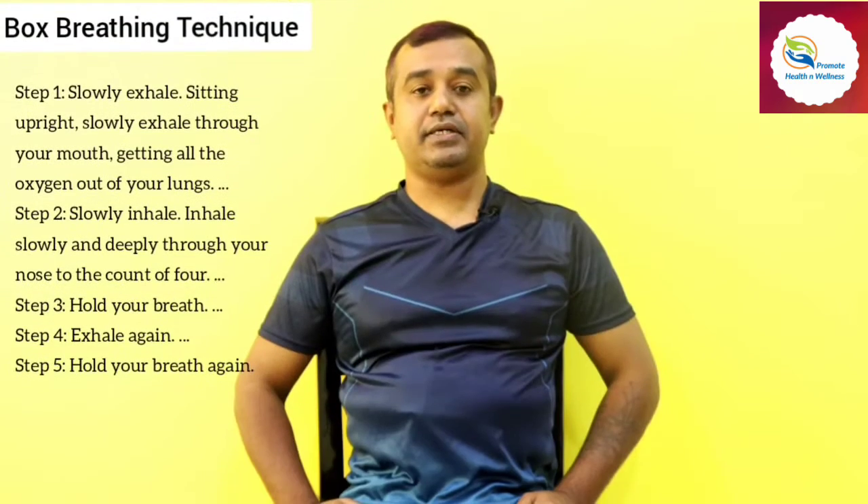Hello friends, welcome back to the Promote Health and Wellness YouTube channel. I'm Dr. Giddy CM, an orthopedic and sports physiotherapist. Today I'm going to share knowledge about the box breathing technique.